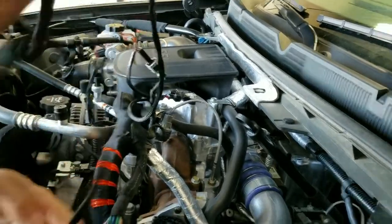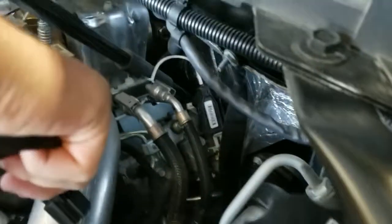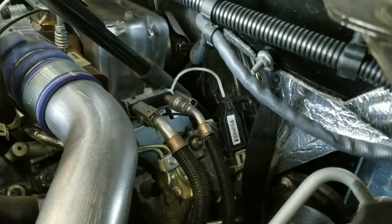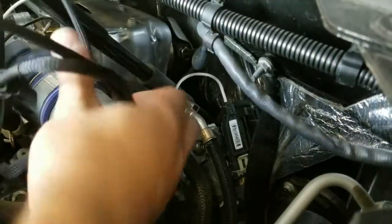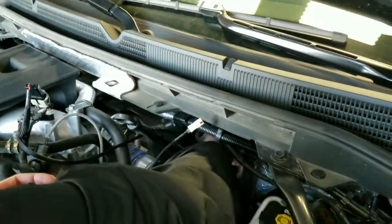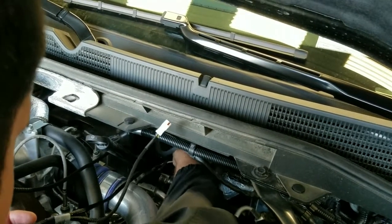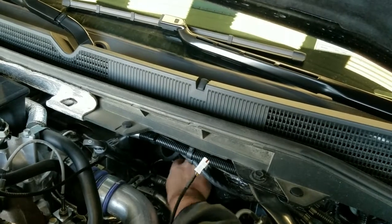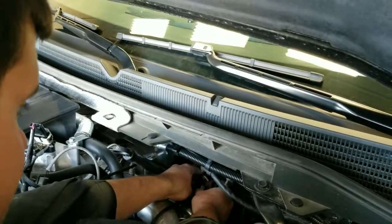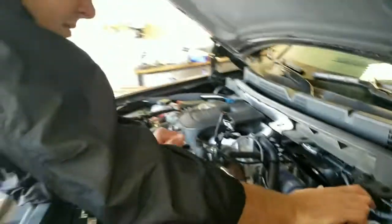Now we'll go back to the injection plug. You want to run this down — as you can see, your intercooler pipe is here. We want to run this down and up around the dipstick to keep it away from the heat. As you can hear it click, everything is coming back in line with each other.